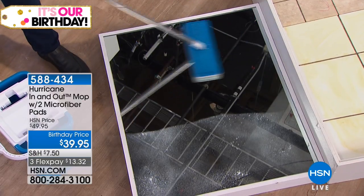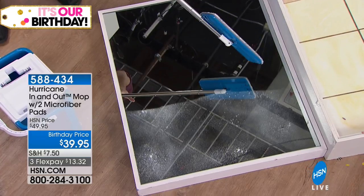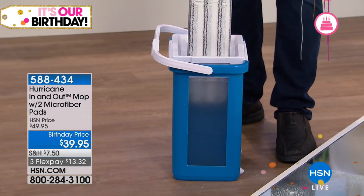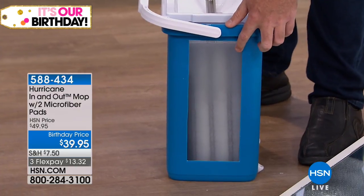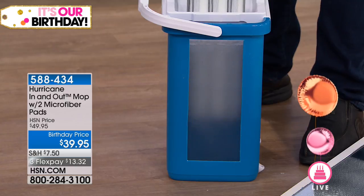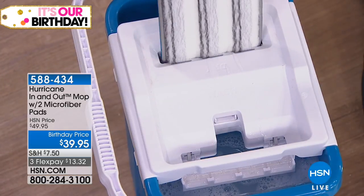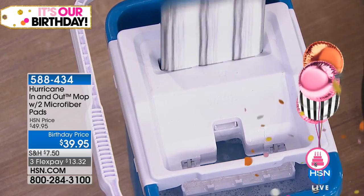The mess is on the mop — you take it over to the bucket and push down. That's how you rinse the mop. We've put a clear plexiglass here so you can see what's happening inside. It's like a washing machine for your mop. You take it out of the washer side and place it in the dryer side — one side to wash, the other to dry. You're always mopping with a clean mop.